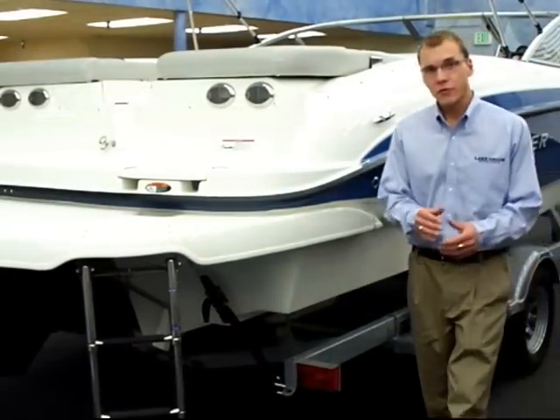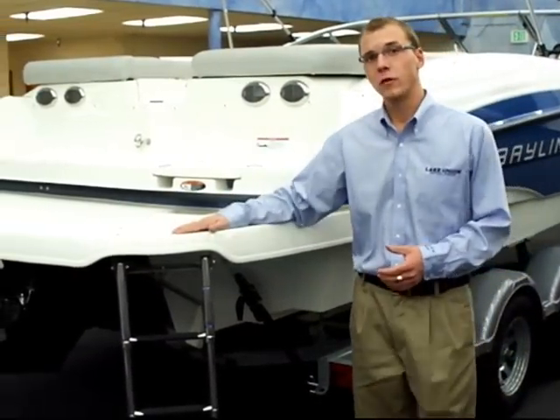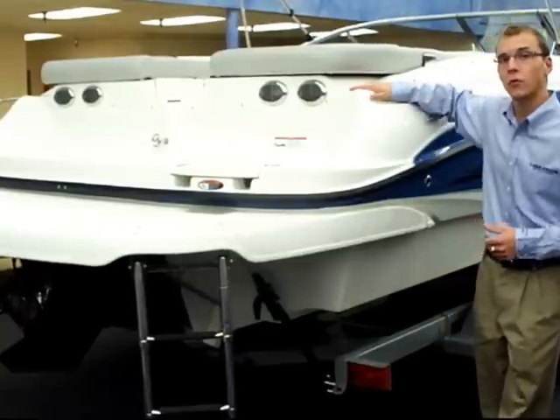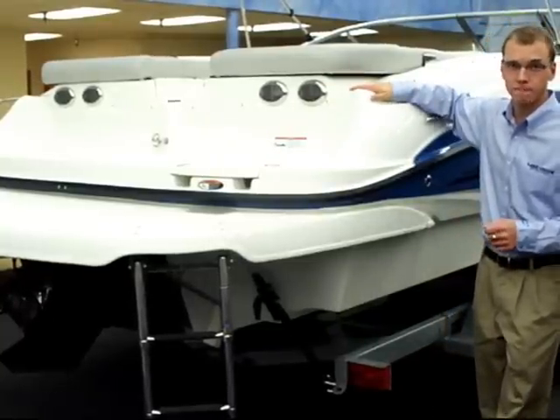This Bayliner 235 has the optional extended swim platform. You'll also find a built-in cooler and a cup holder on either side at the stern. Let's climb inside.